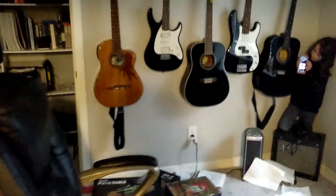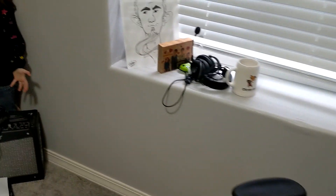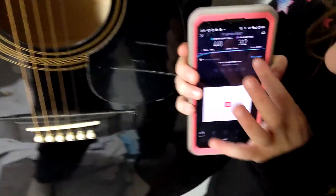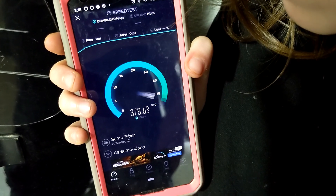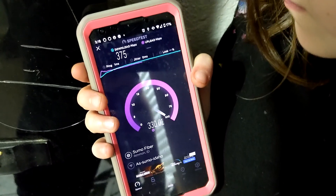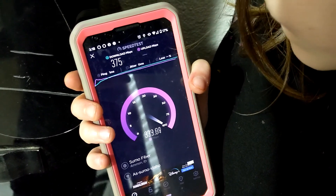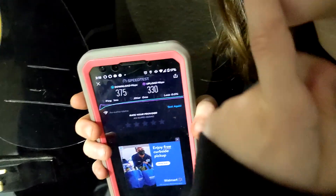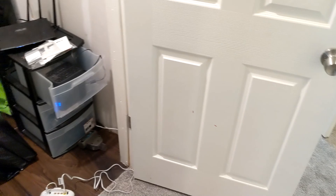And another room — gotta love it. The router's right behind that wall. The bathroom did better than this — interesting. We got 375 down and 330 up. I thought this would do better than the bathroom.